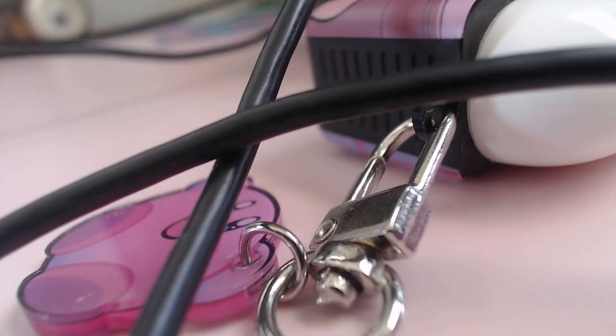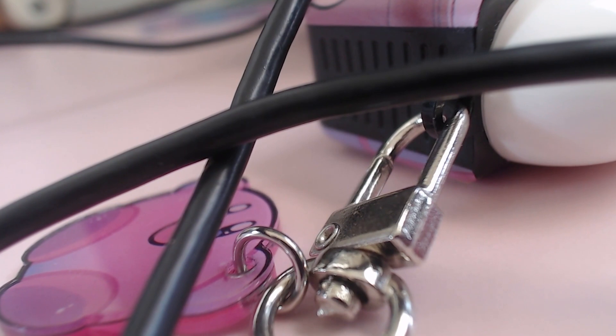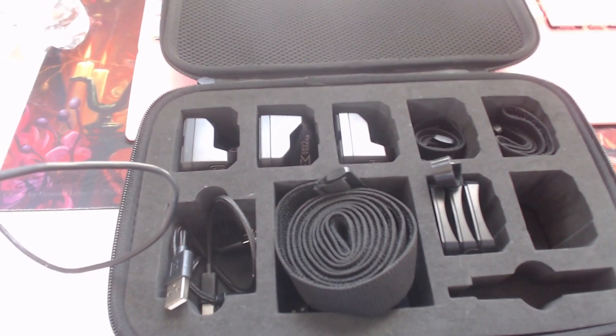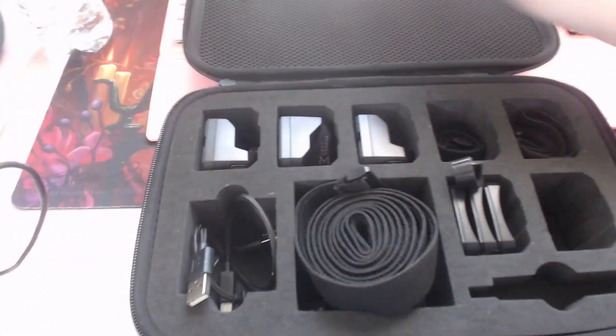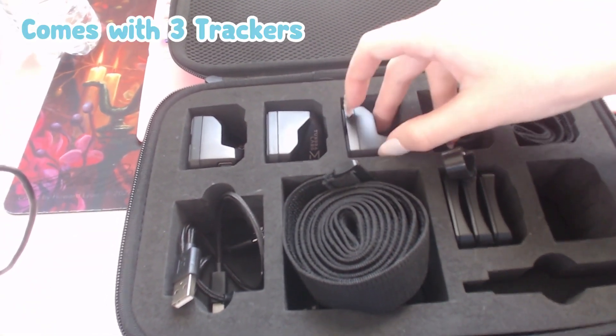We got Tundra Trackers — it always messes up my lighting every time I hold the dark box next to my face, but it's fun. So you got your case here. We are going to do a top-down view so we can take a look at everything that's in our case. We have our beautiful Tundra box here, and we got three trackers that came with, and these are going to be pretty simple to set up.